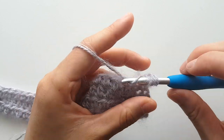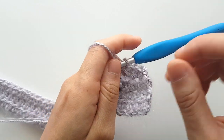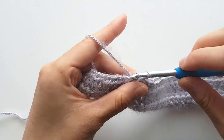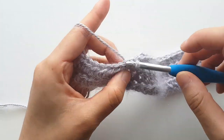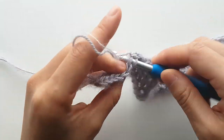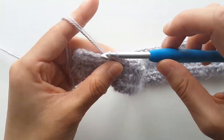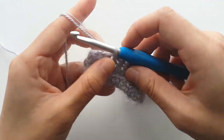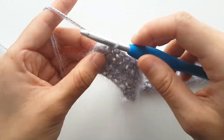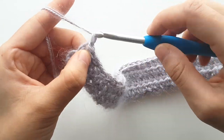Half double crochet into the next 30 stitches, then slip stitch into the last 10 stitches. At the end of row 4, chain 1 and turn.